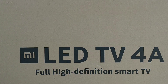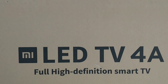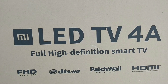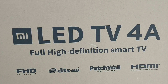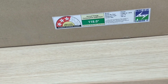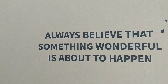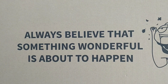We are going to look at the box on the front side. It has an MI logo and it says LED TV 4A. This is a full high-definition TV. It also has DTS HD, PatchWall OS, and an HDMI port. It has a 3-star energy rating. The MI slogan reads: 'Always Believe That Something Wonderful Is About To Happen.'